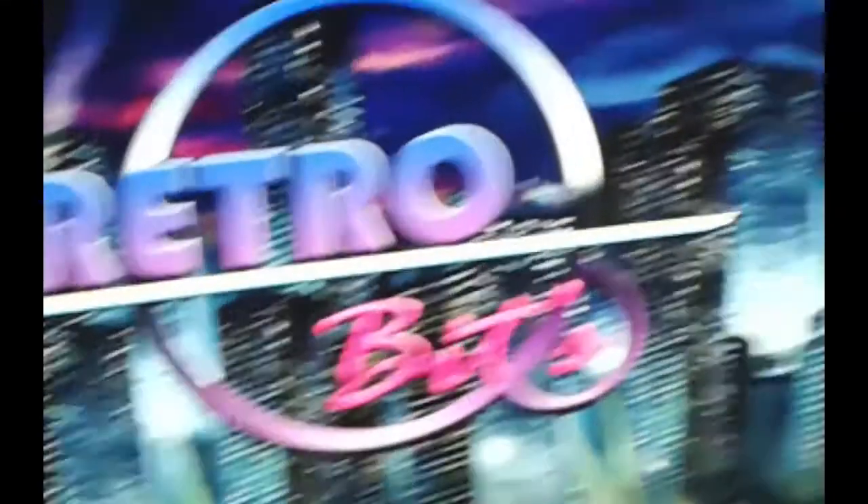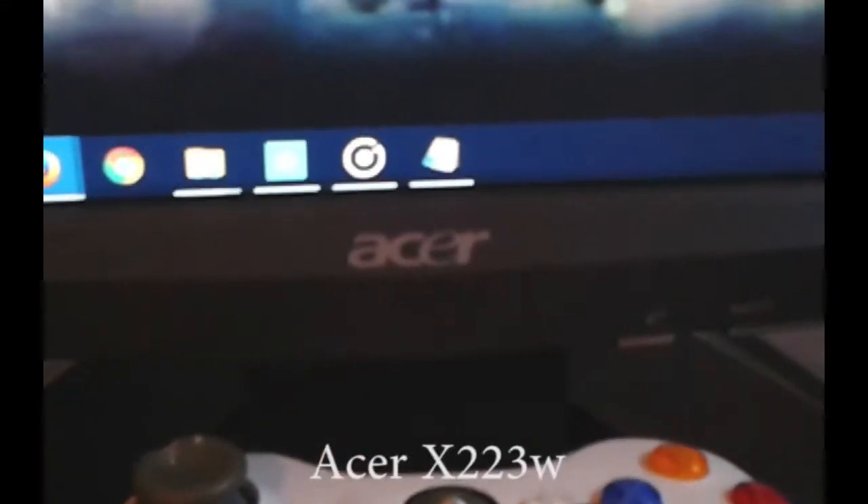It's an IPS LED LG 22EA53. And my other screen is an Acer, simply connected via VGA, not HDMI. The LG one is HDMI, but the Acer is VGA — that's fine, it's just for monitoring streams.